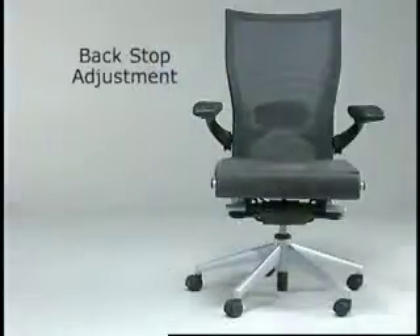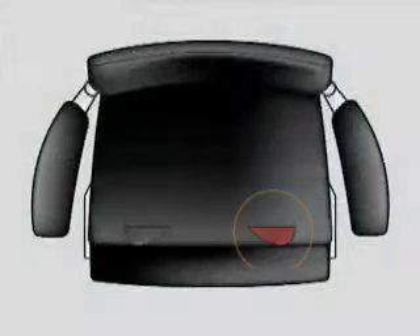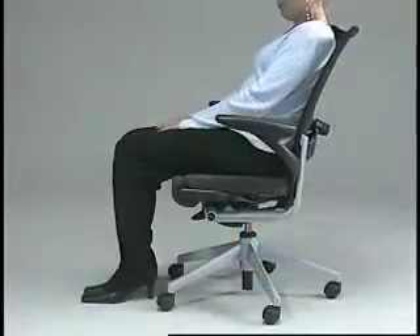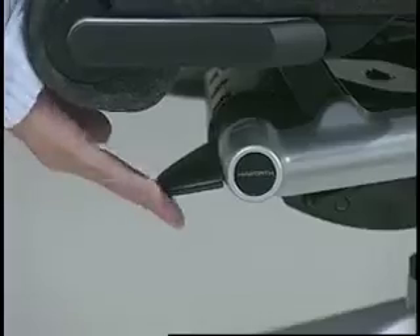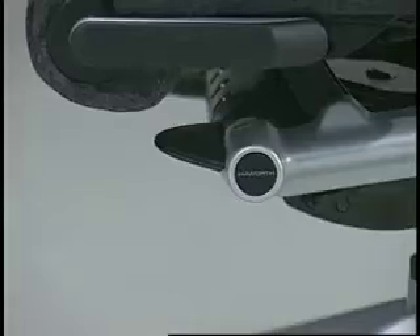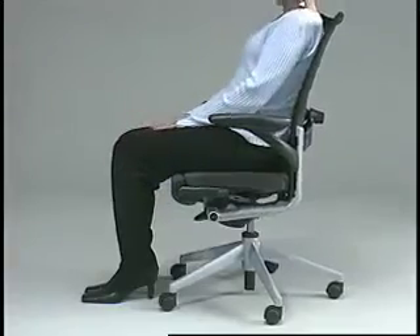Back stop adjustment, found on the left side of the chair. This control locks the back in an upright position. To engage the back lock, simply sit upright in the chair and pull up on the lever. To disengage the back lock, push down on the lever and recline.